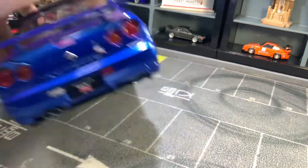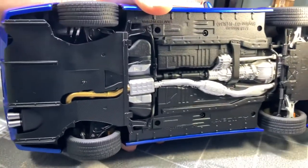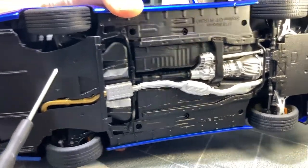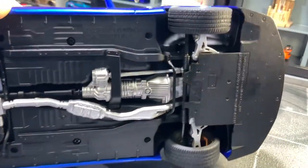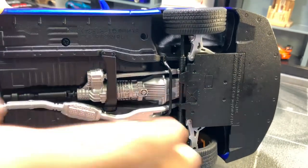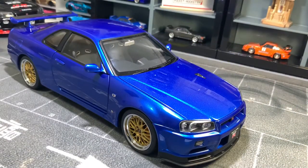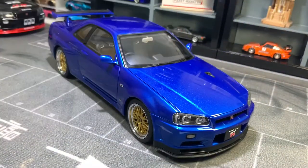Now looking at the base of the car — the whole rear underside is carbon-textured. You can actually see the transmission, driveline, and exhaust. The front control arms are visible too, and if you turn the wheels, the steering columns and control arms all move, which is really cool. There's just a lot of detail going on down here.